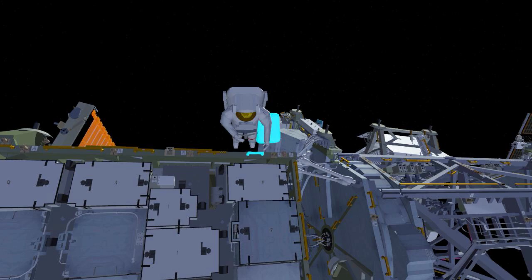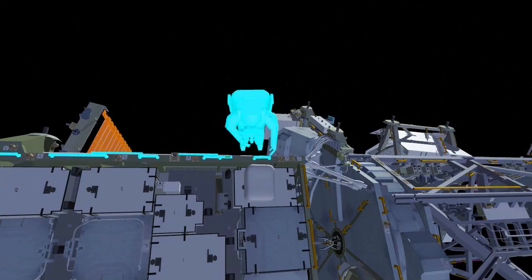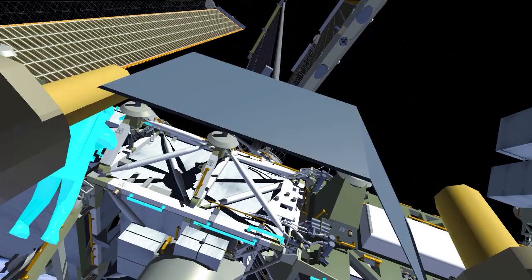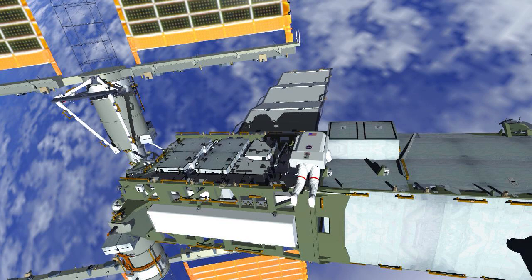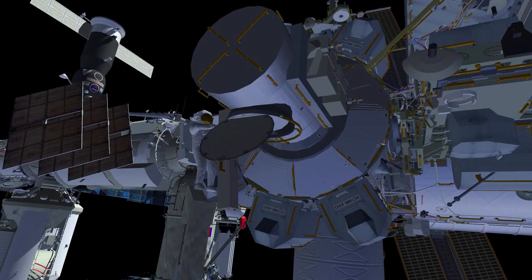Along the way, Koichi will stop and drop off his cable bag. Once that's in position, he'll continue translating starboard. As he moves along the truss, he'll stop and put down what we call a green hook, which allows him to go the rest of the way.